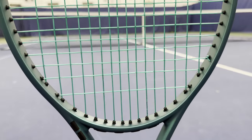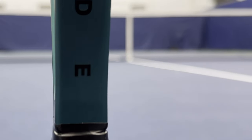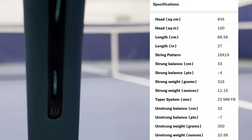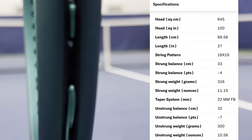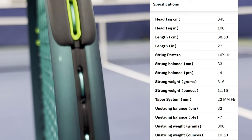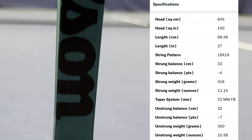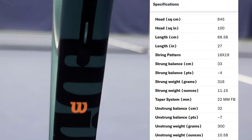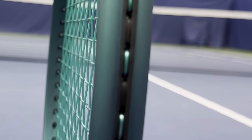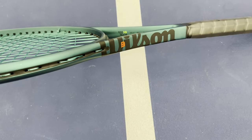The Wilson Blade 100 V9 has a head size of 100 square inches, an unstrung weight of 300 grams, and a swing weight of 322, putting the balance at the 32 centimeter mark, making it four points headlight on this soft 60RA frame, which is a standard 27 inches long and a constant beam of 22 millimeters. The stock grip is Wilson Pro Performance, the string pattern is 16x19, and it comes in a dazzling emerald night dark green colorway.